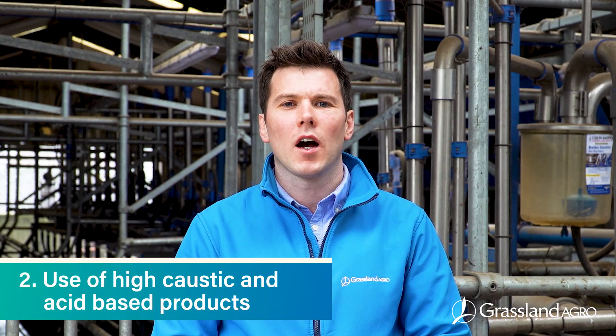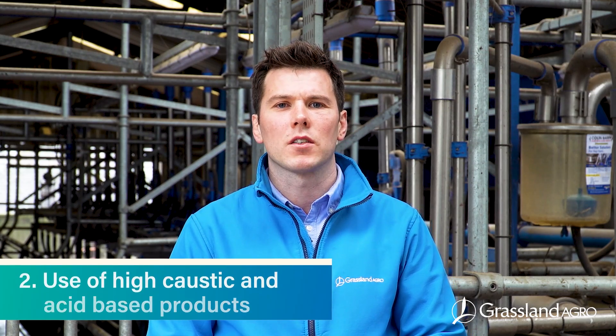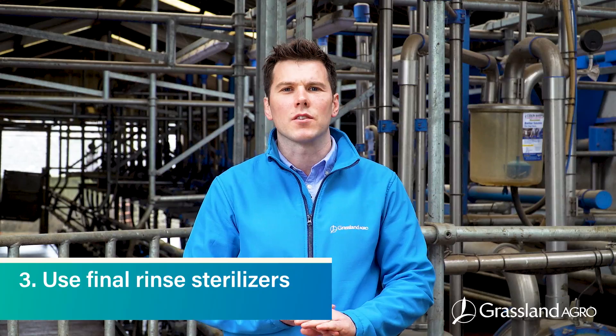When using non-chlorine wash routines for your milking machine, there are three key areas to focus on: firstly, the adequate use of hot water; second, the use of high caustic and acid-based products; and thirdly, the use of final rinse sterilizers.